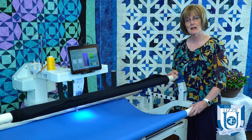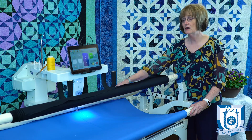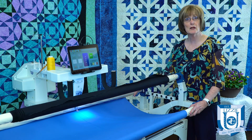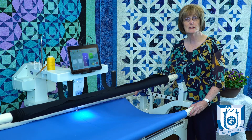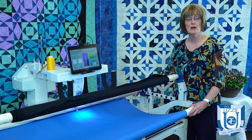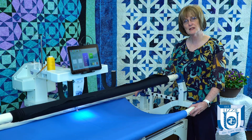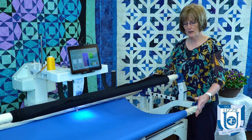Now I know that I've squared up my backing and it is still drooping. A lot of times that's because our leaders have been tighter on one side than the other — maybe because I've been quilting on small quilts and then went to a larger quilt, so it's not equally taut. I'll show you how to fix that.